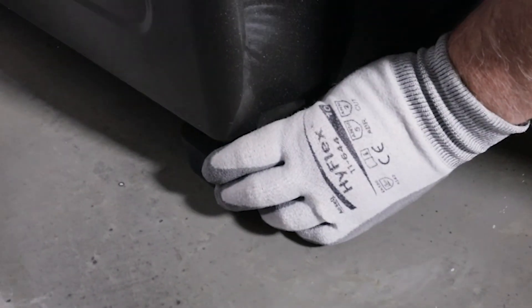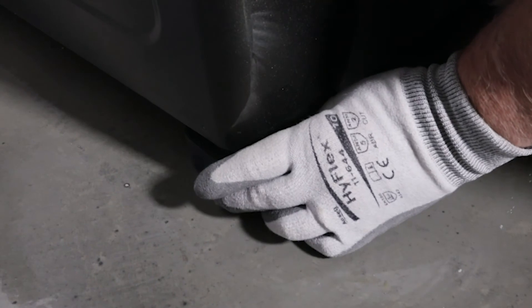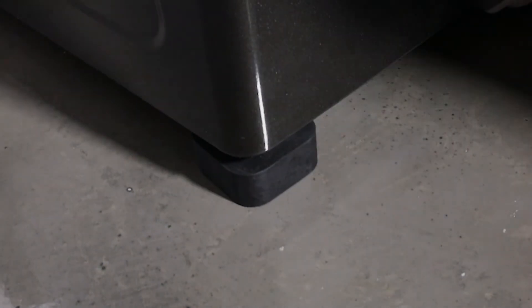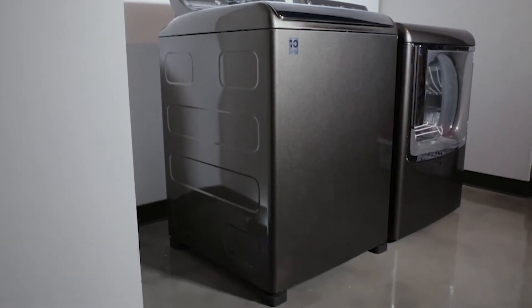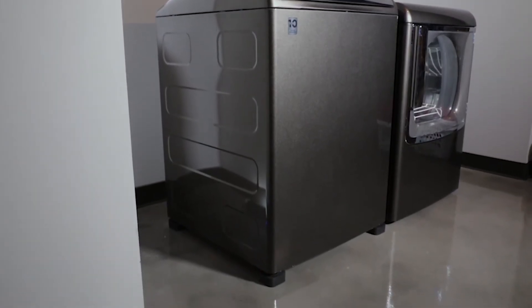Then, lift one side of the machine at a time and place the pads under each leveling leg. Be sure that the leveling leg fits securely into the recessed area of the pad. The leveling leg may need to be adjusted slightly to hold the pads firmly to the floor.